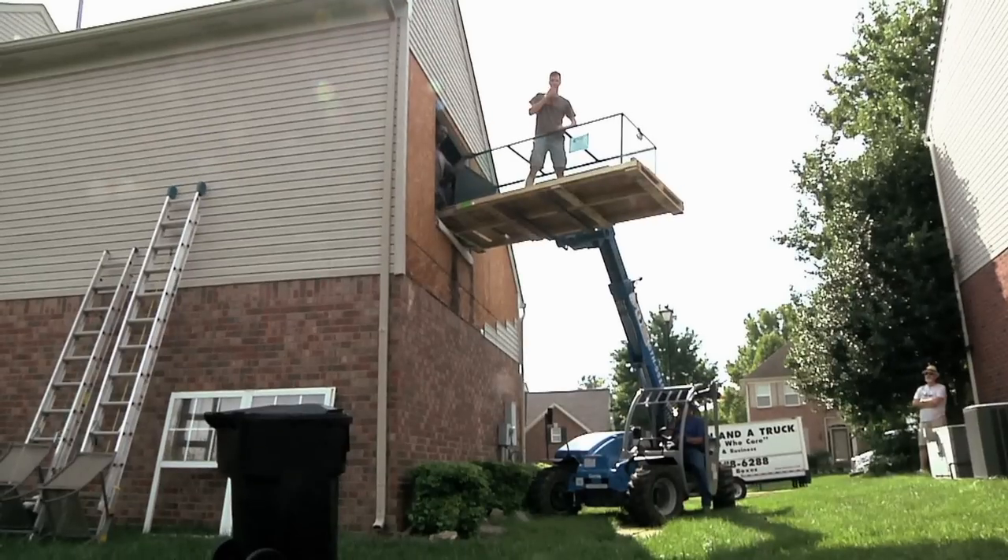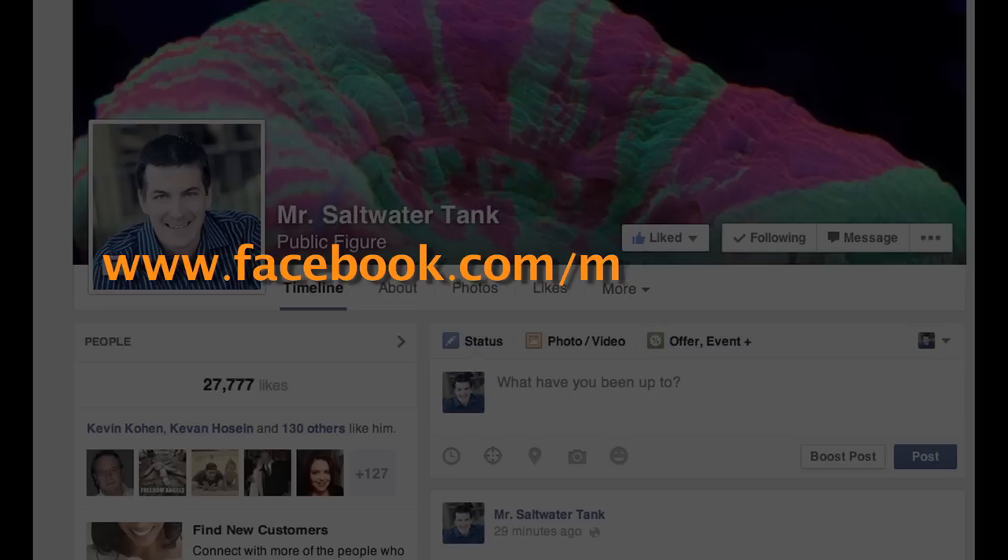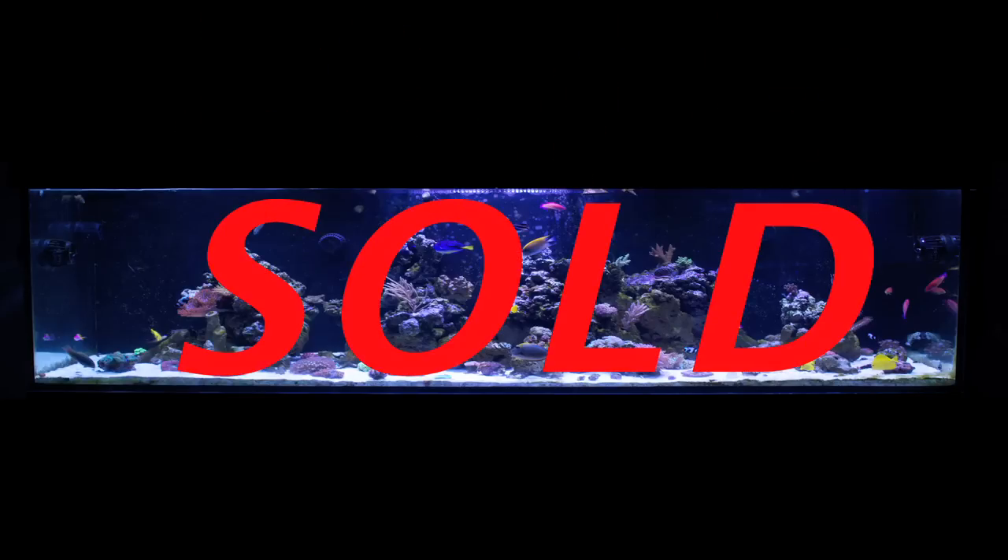Wait, what happened to my old tank? Well, last summer on my Facebook page, which you can find right here, I let the cat out of the bag that the tank was sold. So it's gone. Done and done.